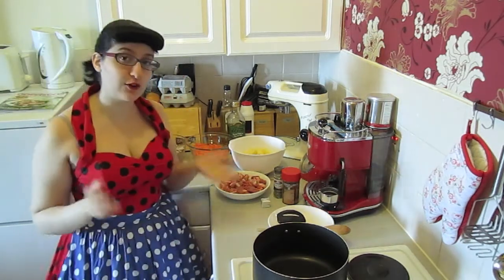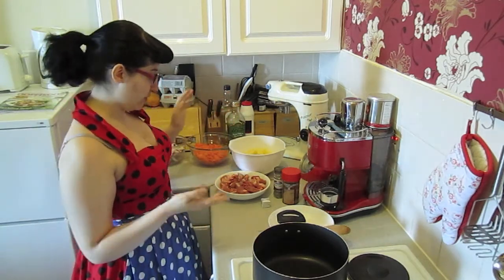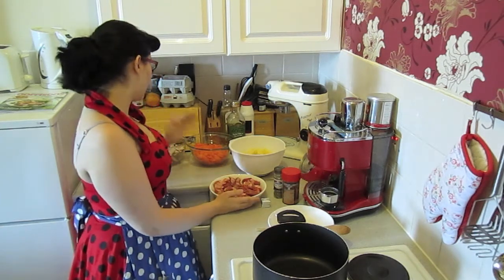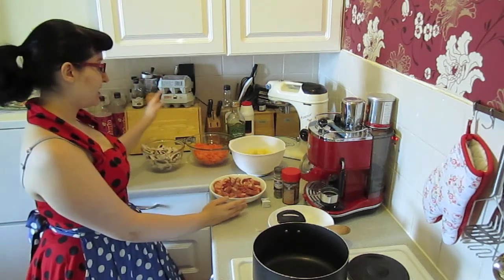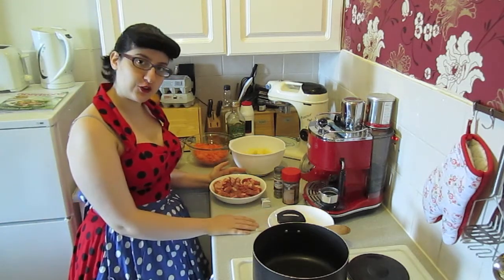I'm just going to run through the ingredients as usual. We need some oil today, we need some lamb or you can use beef, we have mushrooms, carrots and potatoes, and we need some seasoning and two stock cubes.